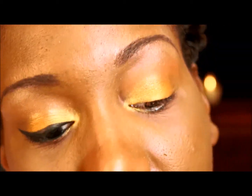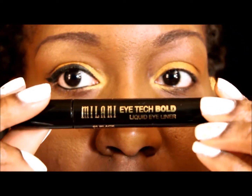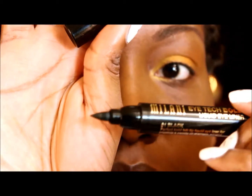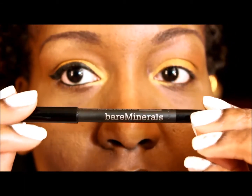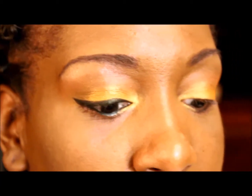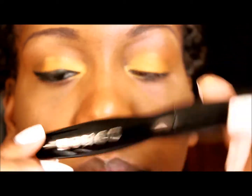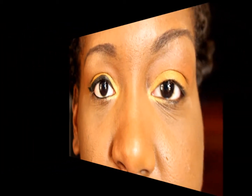I'm going to be lining my top lids with a new liner I'm trying out — the Milani Eye Tech Bold eyeliner. It's just a really big marker. And for my lower waterline as always, I'll be using my Bare Minerals Round O'Clock Eyeliner in Midnight. And I'm using the Buxom Sculpted Lash Mascara. I'll be back to finish the rest of the face.